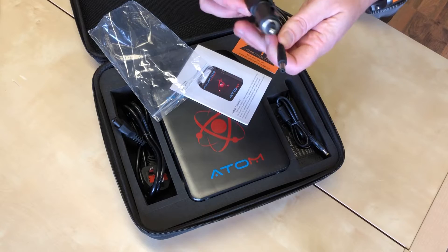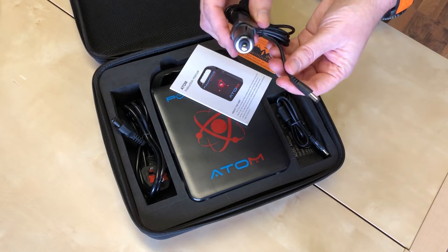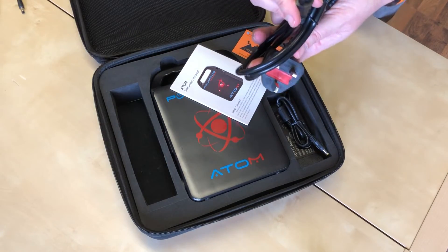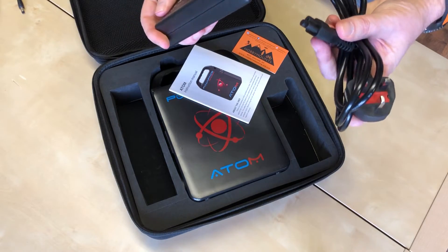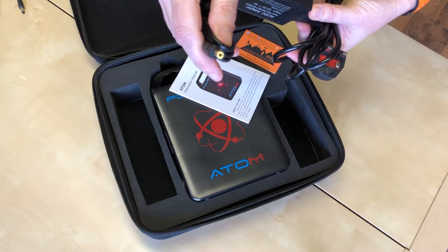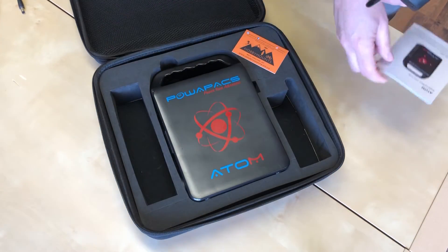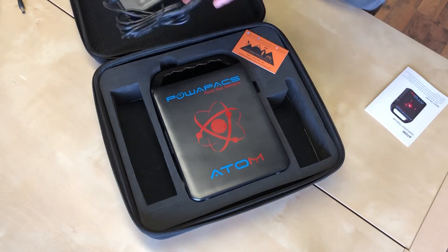We've also got a cigarette charger cable so you can recharge the Power Packs Atom using your in-car cigarette lighter. There's also a UK mains charging lead which plugs into the charging unit. And there's an instruction manual — I'll refer back to that in a minute because there are a lot of features on this thing you probably wouldn't expect. There's the charging brick as well.